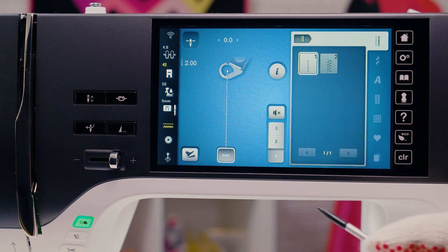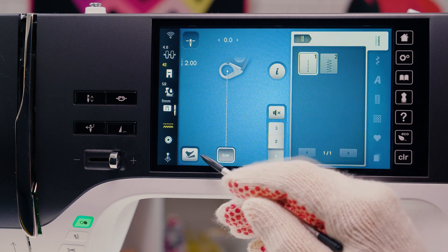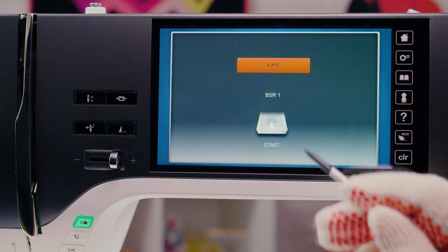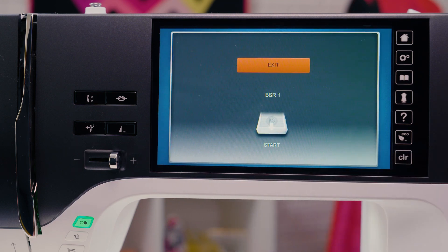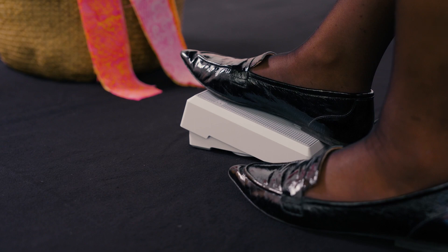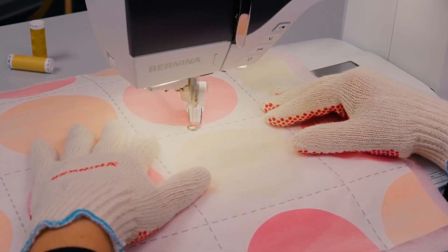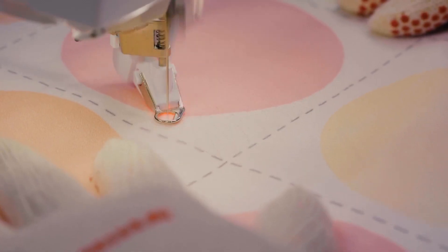The advantage of the kickstart function is quilting without keeping the foot control pressed. To start the machine, press the foot control briefly with the heel. The machine starts sewing with the selected settings as soon as the fabric is moved.